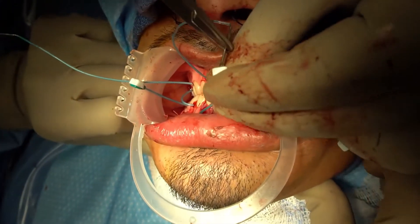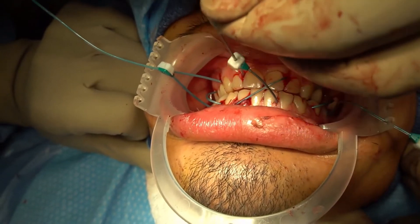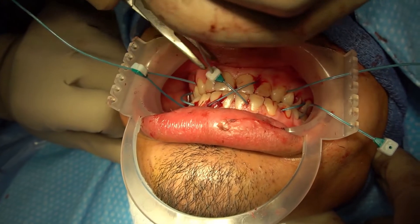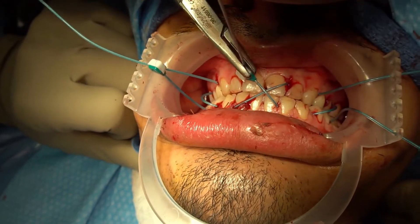Finish the figure eight by crossing diagonally and inserting the introducer into the green side of the claspbed. Leave the ties loose until all are applied. Tighten the suture finger tight by pulling on the suture while pushing the claspbed down and against the teeth. Once occlusion is confirmed, continue final tightening to ensure that there is no slack on the lingual side of the teeth.